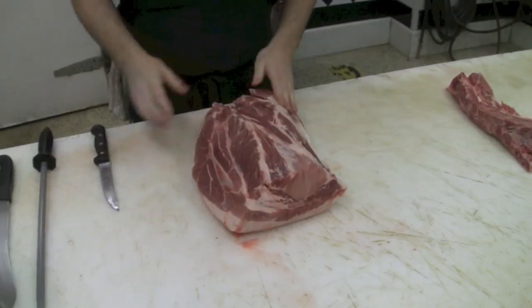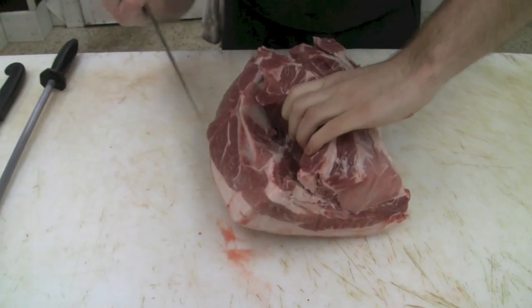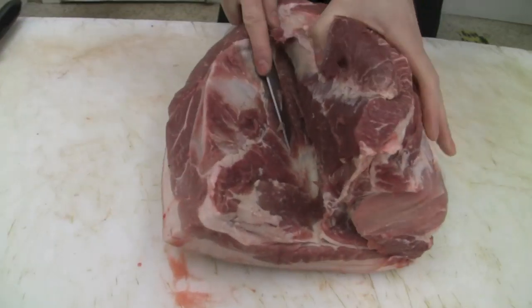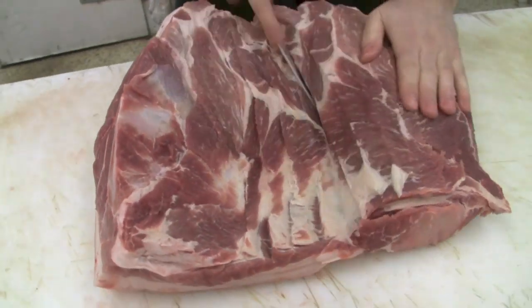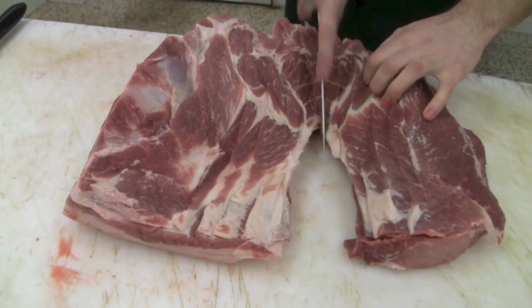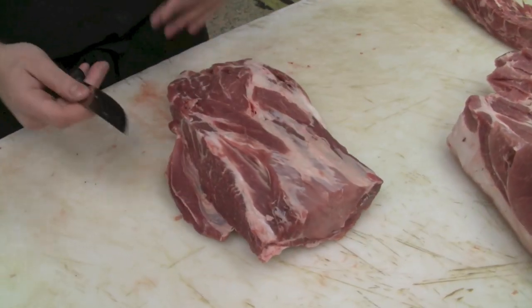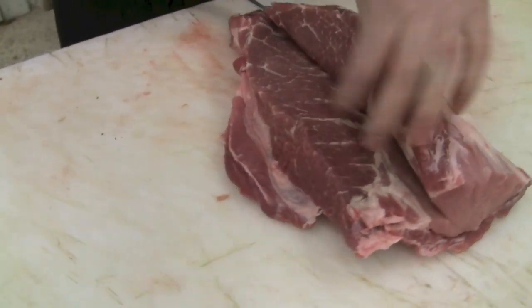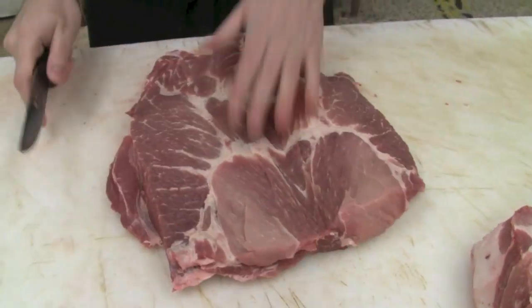Next up, I'm going to roll the eye of the pork butt off — some people would refer to that as the capicola muscle. I'm scraping it along the shoulder blade bone and just rolling this nice muscle towards me.